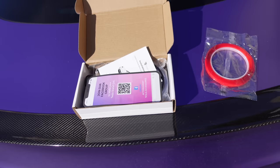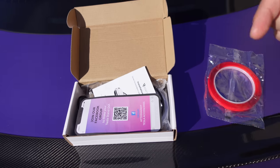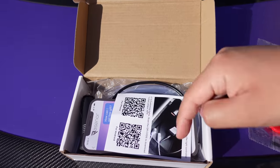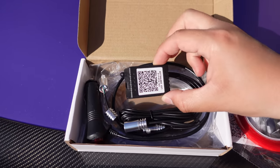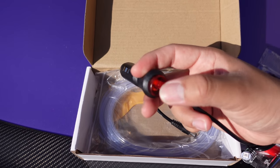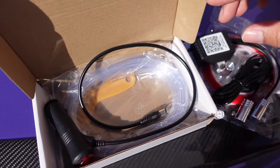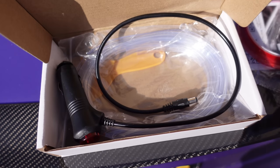Before we get started, I want to show you guys the kit with everything in it. If you're interested in purchasing this, I will have a link down below. This is not a sponsored video in any sort of way — I bought this with my own money. It looks like it comes with some tape, a controller harness, a little cigarette charger, and our little light tubes right here. Seems like a pretty simple setup.